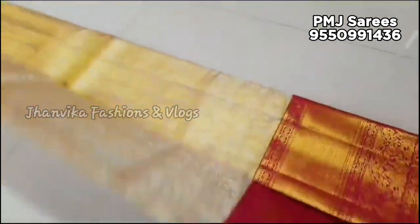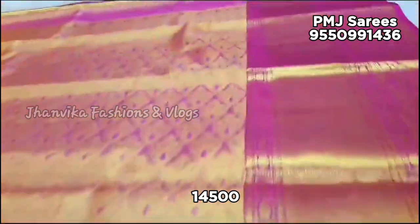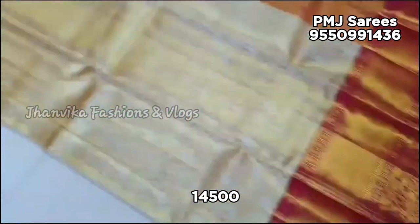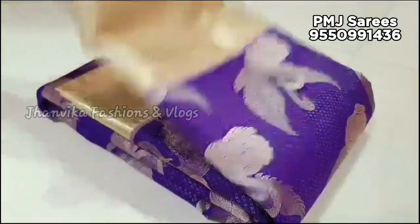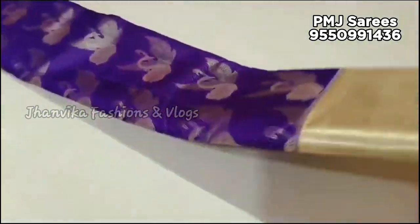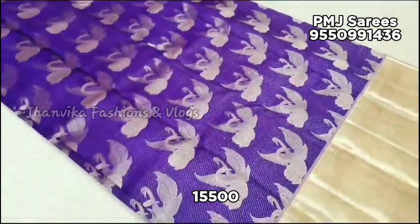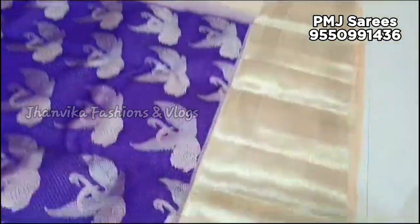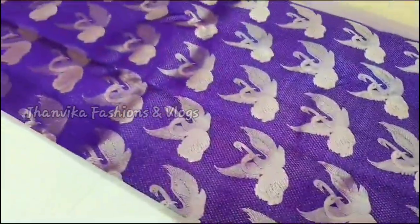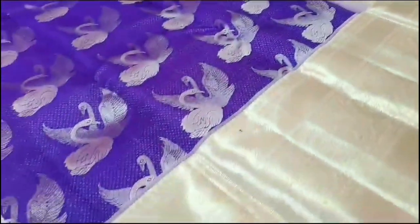Tissue saree is ₹14,500 with free shipping. This saree has a small design. It is a hand ribbon saree with hamsa-type designs all over the body in silver. If you have any questions, please send us a message on WhatsApp and you can check the full details.